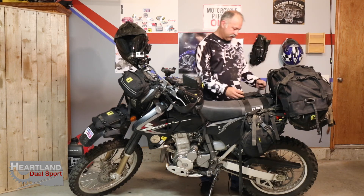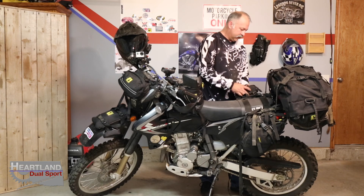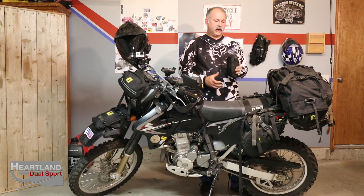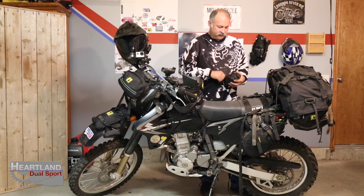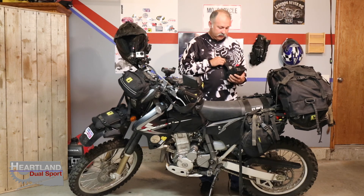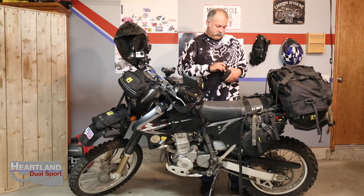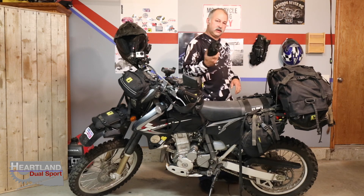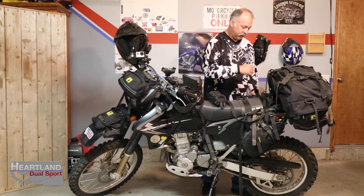Moving on to the Wolfman E12 saddle bag — I'll unload this and show you what's inside. I don't think a guy can carry too much first aid kit stuff, so there's another first aid kit in here with a little bit of everything: a Velcro closure, a tourniquet kit, quick clot, and rubber gloves. I'm out a lot by myself and I like to keep stuff where I can get to it handy.